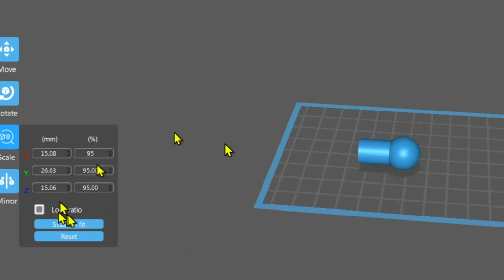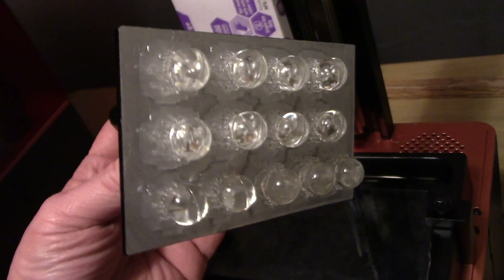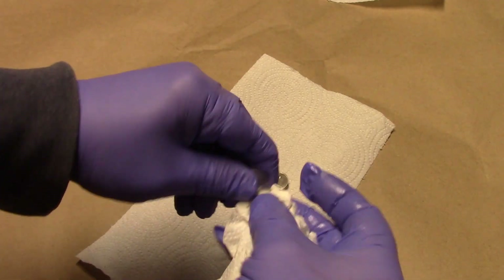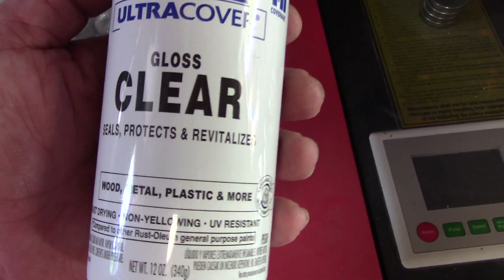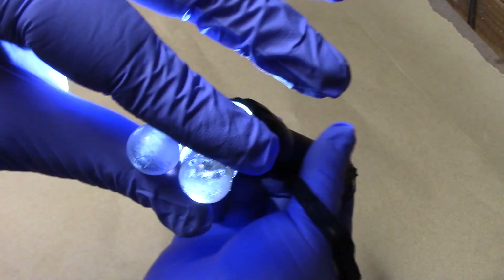Just to recap, in my first video I showed you guys how to slightly resize your parts, how to support them, then wipe them clean — no water, no isopropyl alcohol cleaner — cure them, and I used the Rust-Oleum Gloss Clear. The results were pretty good. Very nice results.